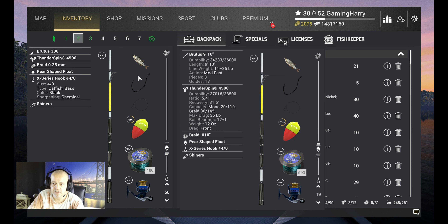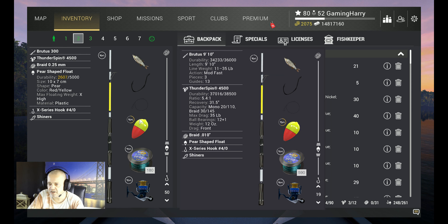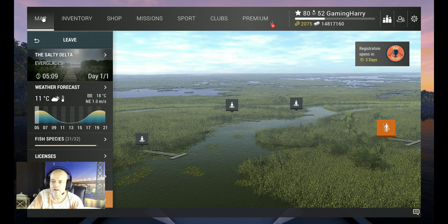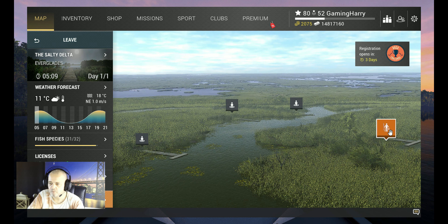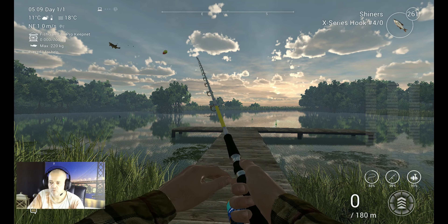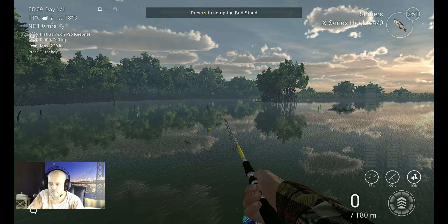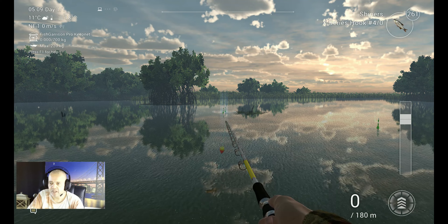Barbless means 20% extra XP, and I use shiners. My depth is 50 centimeters — on the right side you saw it in Imperial for my Imperial friends. So let's go for this beautiful tarpon. You want to fish over here — this is the Salty Delta, that's where we're going. We got a private room, and here we are. This is the area where I want to fish.